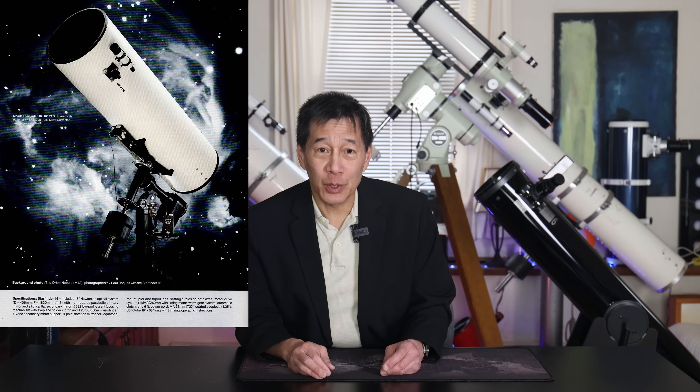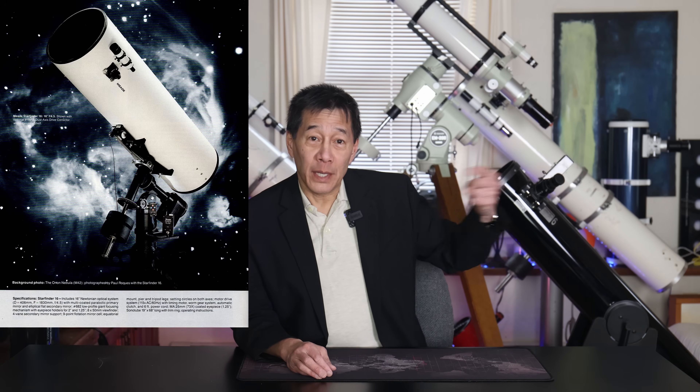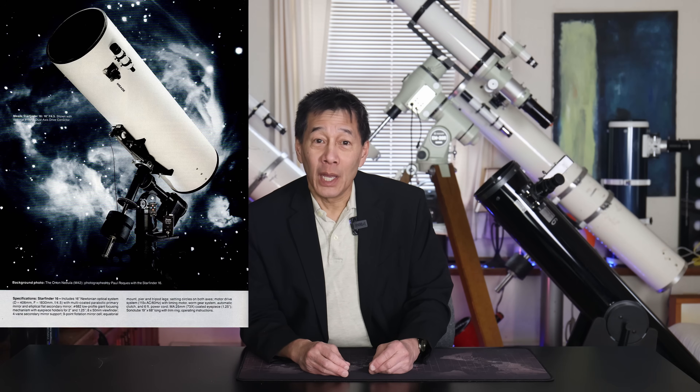It's so unwieldy and so impractical and so ridiculous, it actually takes on a kind of charm of its own. And not only that, I have a place for it — right over here. People walk into the house through the garage, and this would be the first thing they would see. I just want to see the look on people's faces when they go, what in the world is that thing? And I know they're also going to ask, can we look through it? And the answer is going to be: no, I'm not moving that.